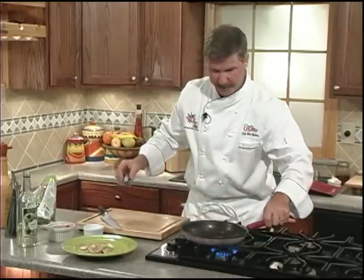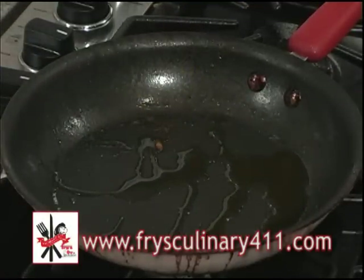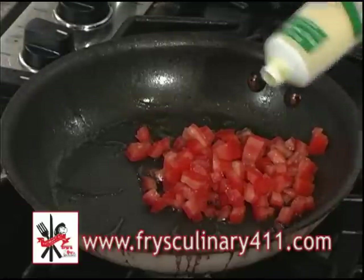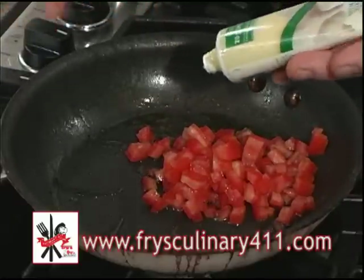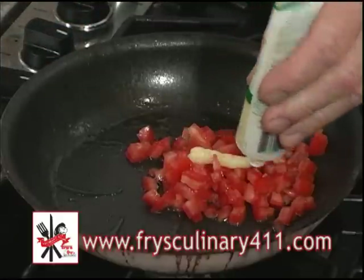Now we'll make our sauce. Let's add some more olive oil to the pan, then add our diced tomatoes and our garlic. Instead of dicing up garlic and having half of it go bad from sitting around, I like squeezed garlic — it's really convenient, easy to use, and lasts in the fridge for about two months.